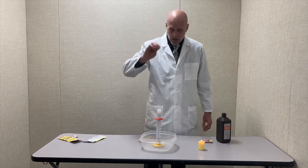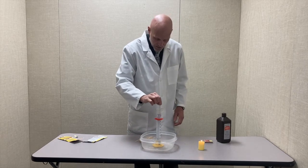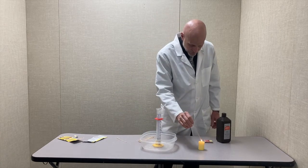Now I'm going to use one of these wooden splints to pop some of those bubbles and that will release the gas that's in there. I'm going to take a dry splint and light it on fire.